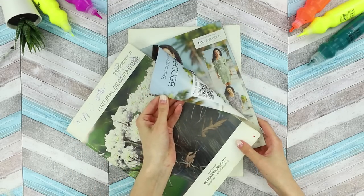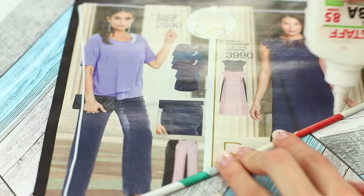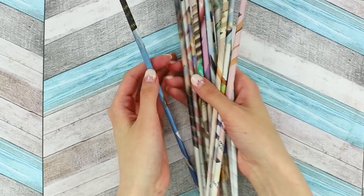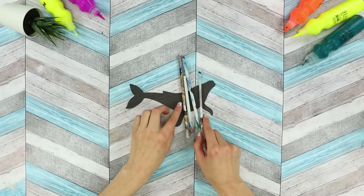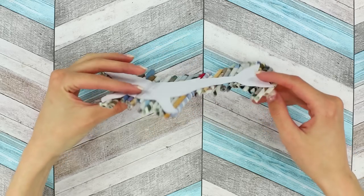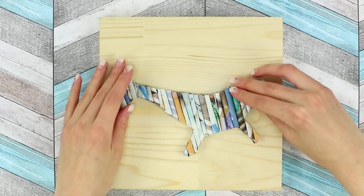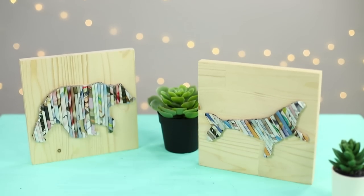Next, we will tell you how you can use old magazines. Disassemble them into sheets. Take a long straw and begin to wind a sheet on it from one corner. To keep the straw together, coat the middle with a thin layer of Elmer's glue. Continue rolling, then get the straw out of the design. Make a whole handful of tubes. Print out a silhouette of a whale, cut it out, and apply the tubes to the cutout pattern and glue them. Do not leave empty spaces between them. Cover the entire piece, then cut the extra ends of the tubes along the outline using sharp scissors. Glue the fish to a wooden plank — the result is a stylish mural! You can make any pattern in this technique — we chose a bear!